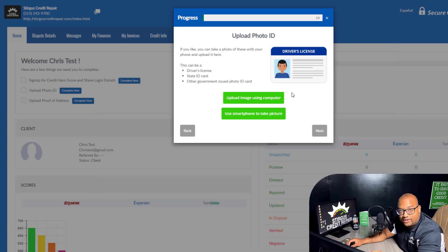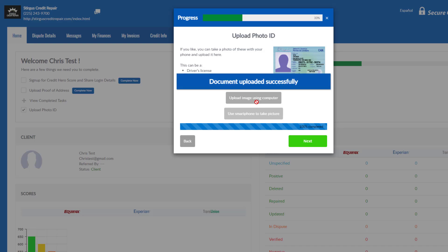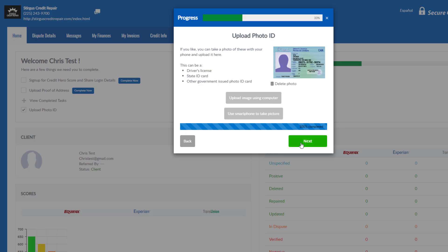Once you have ordered your credit reports, the next step is uploading your driver's license. Whether you're on a phone or a computer, this process is the same. You simply click this button here. Since I am on a computer, I'm going to click Upload Image Using Computer. That easy — got the driver's license uploaded. This is just a fake ID because this is just an example.